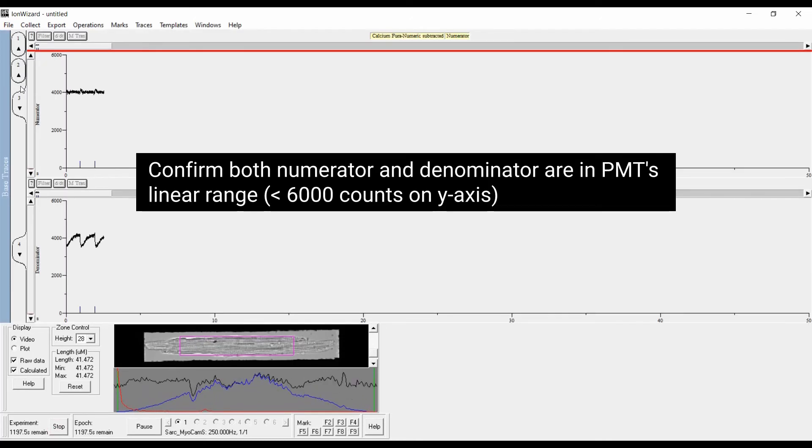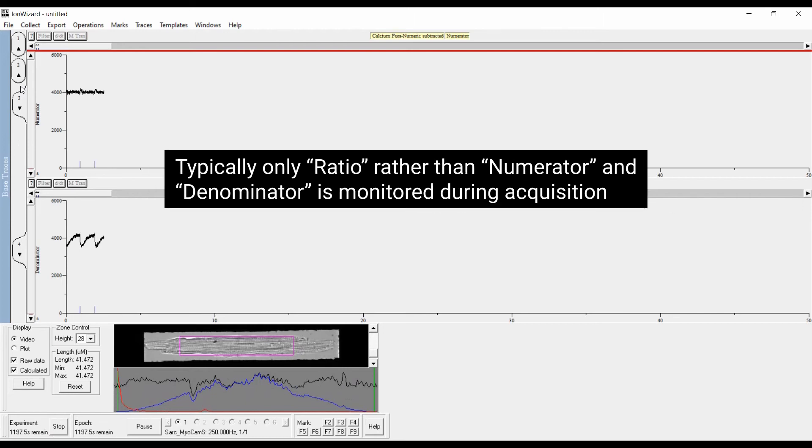Confirm both numerator and denominator are in the PMT's linear range — less than 6000 counts on the y-axis. Typically, only the ratio rather than numerator and denominator is monitored during acquisition.